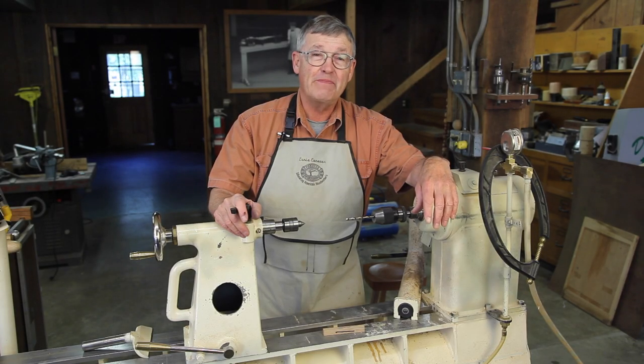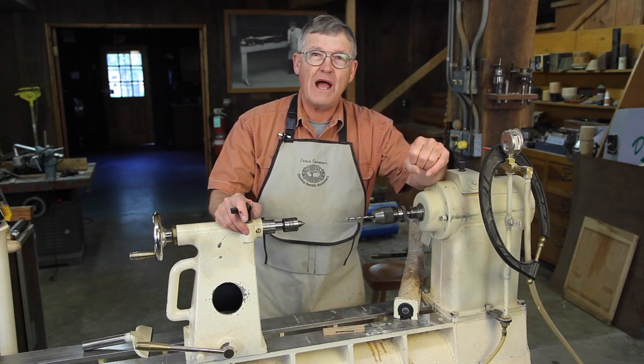Hi, I'm Ernie Conover. Pens are probably one of the most popular turning projects.